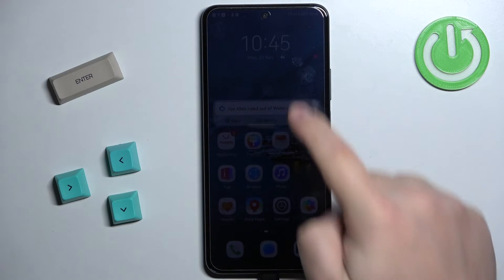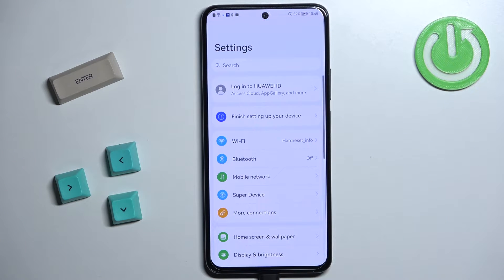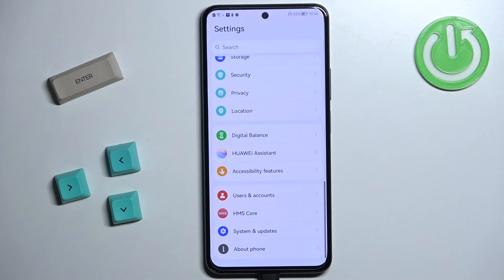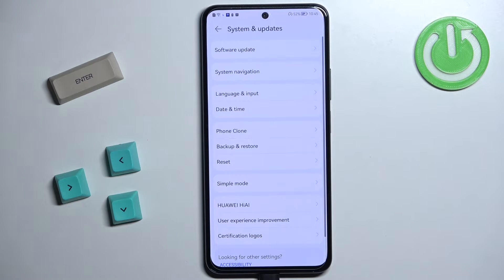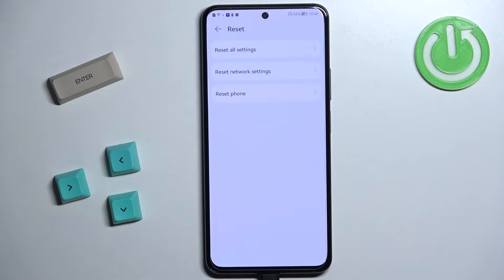Now let's continue with the reset. First we need to open the settings on our phone, so tap on the settings icon to open the settings. In settings, scroll down and at the bottom you should see the option called System and Updates. Tap on this option and here find the option called Reset, then tap on it and select Reset Phone.